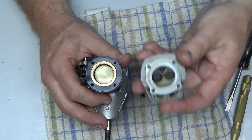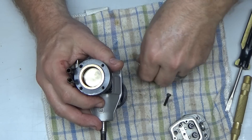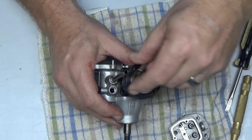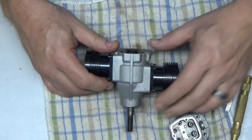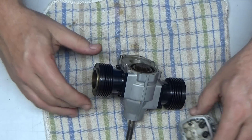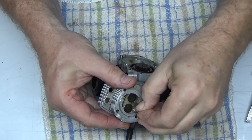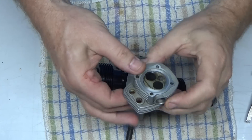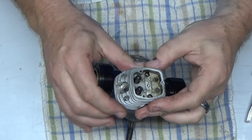This engine just really seems like a pretty low-time engine. It's just unfortunate that I have to do all this just to change the bearings, but it is a necessary thing. I'll use my t-pick here to get this shim out — this engine is in damn good shape.